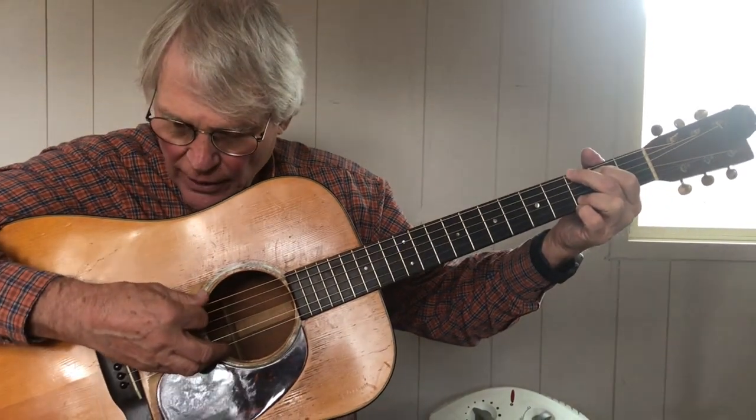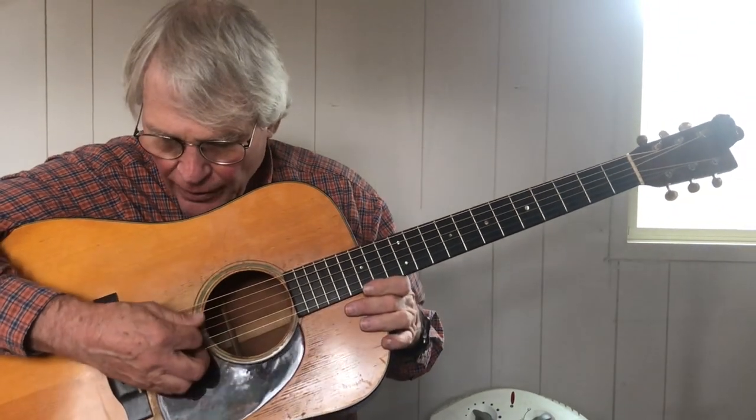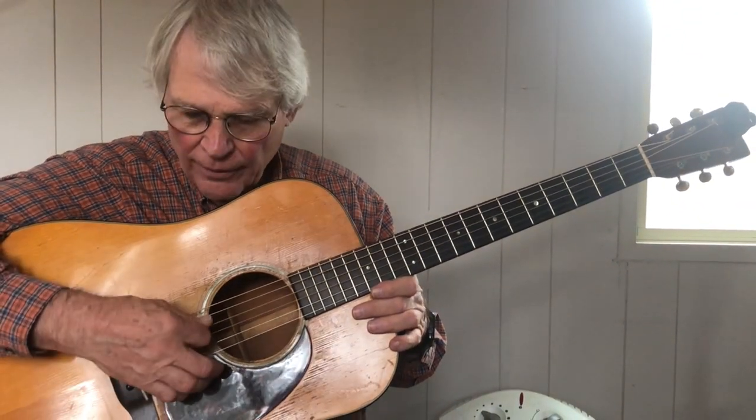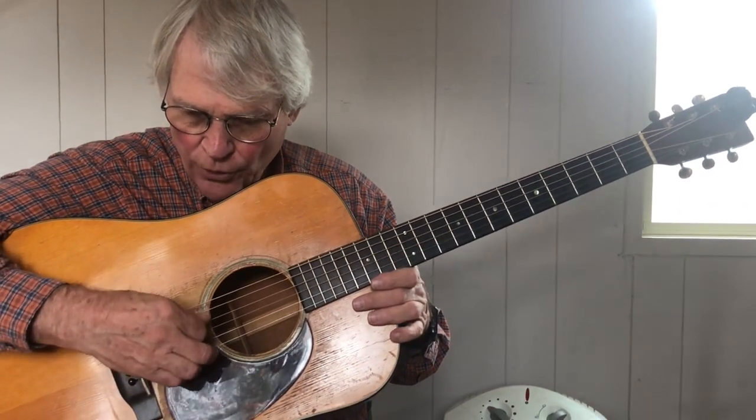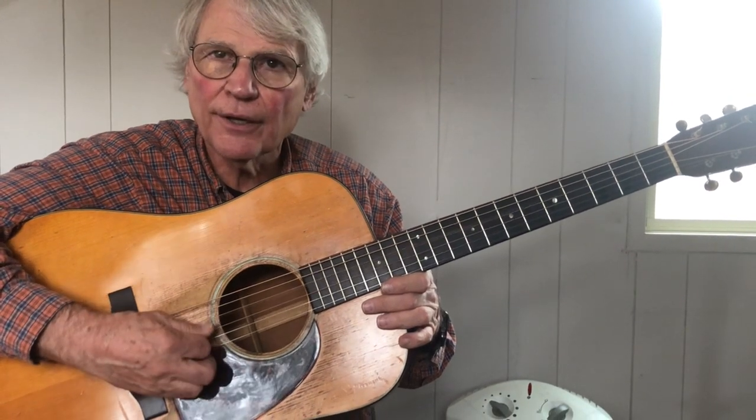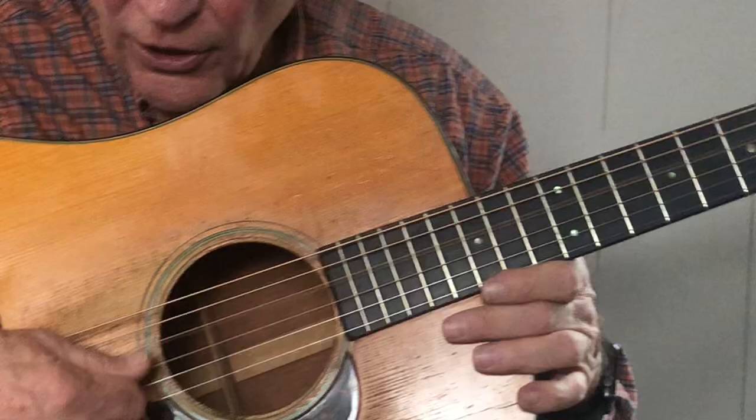Basically, if we look closely at this, we play a string — in this case, let's play the fourth string. We go through the fourth string, and the pick actually rests on the third string. It gives you all kinds of volume.